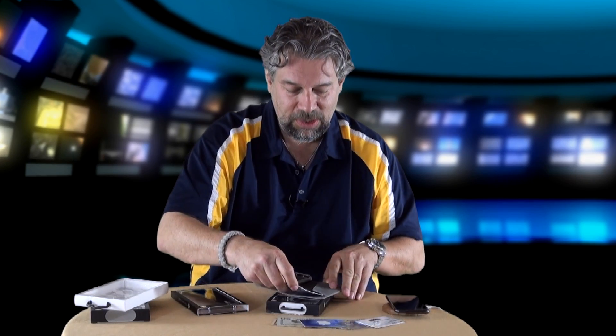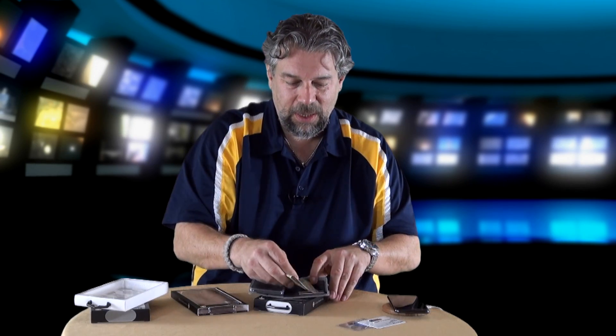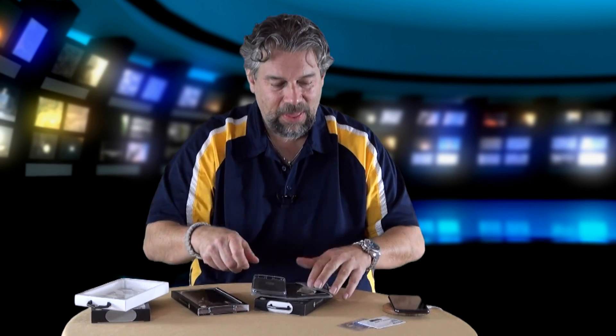We're going to start with this first one that they call the Sunay — I like to think of it as Sunny. This is a folio wallet with vintage leather, really nice feel to it. When you open it up there are two card slots and a flap for money, and you can put more cards in the back. They do fit, and that's reassuring.